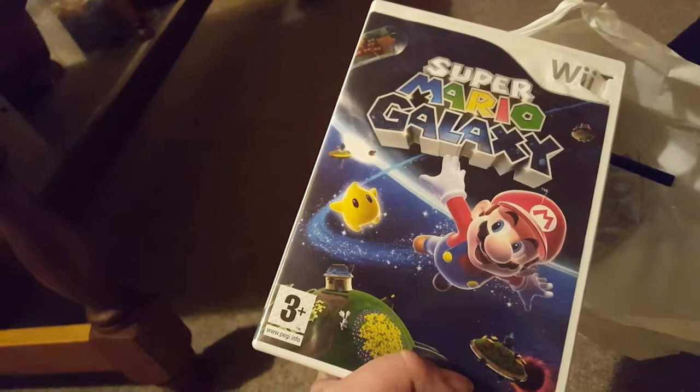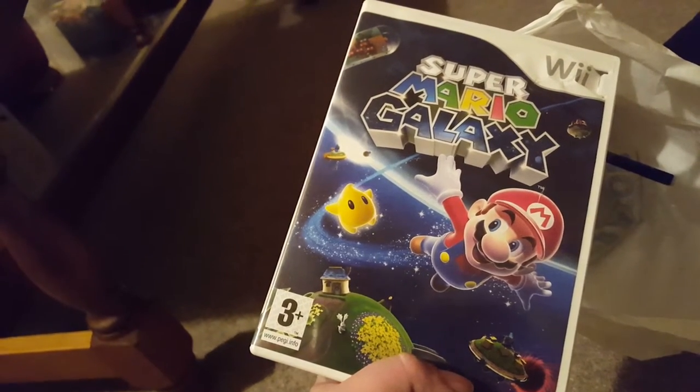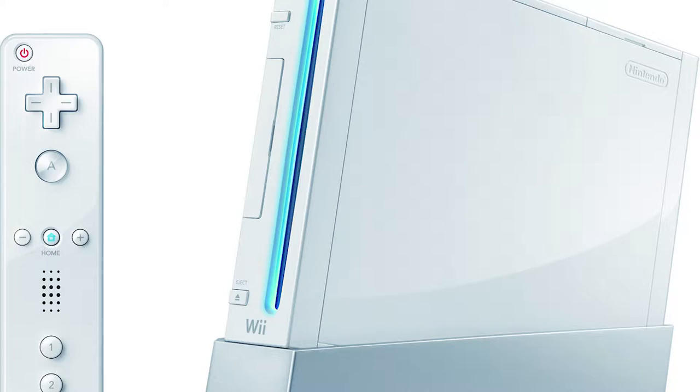Actually, Mario is from CEX, but it also cost a ten. So yes, I finally own a Nintendo Wii. I'm a little bit late to the party, but you know, that's fine. Still retro, I guess.